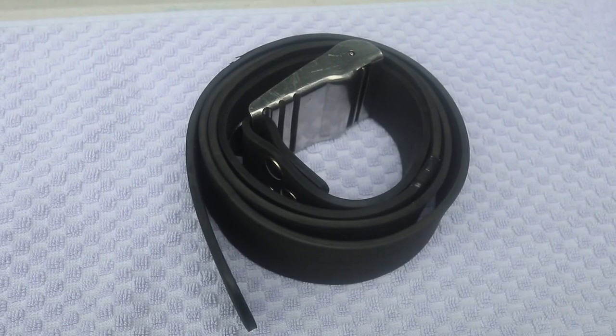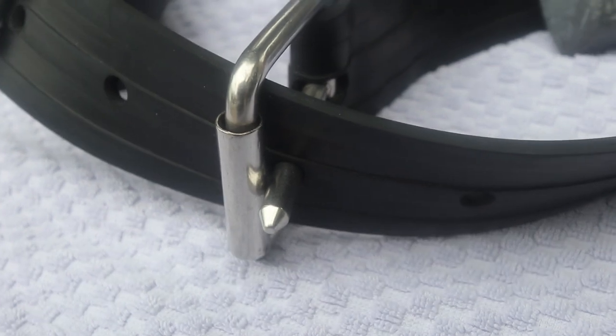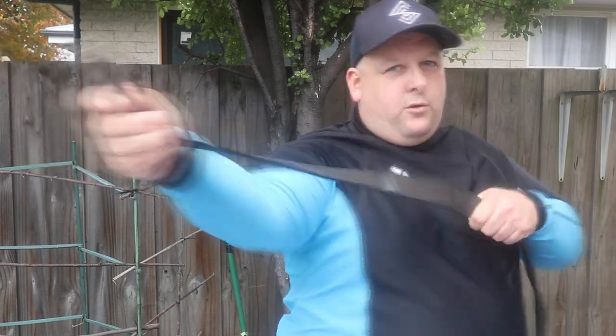Let's move on to the rubber weight belt. It functions exactly the same way, and there are a couple of different types of buckle — the clasp buckle and the Marsail style buckle. The key advantage is that it stretches, so when water pressure compresses your body, this thing stretches to accommodate — which is ideal, that's what you want.